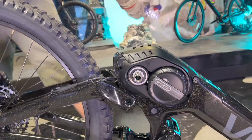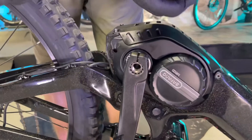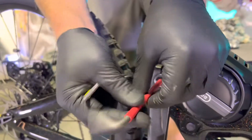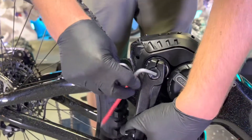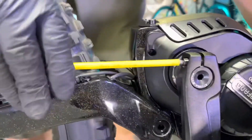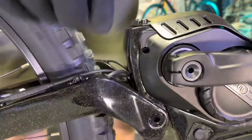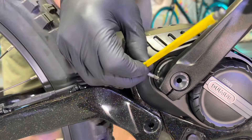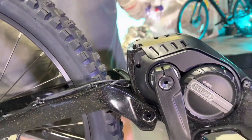Go ahead and install the left crank arm. The torque spec on the cap is very little — 1 to 1.5 Newton meters max, so it just needs to be just a little bit more than finger tight. The pinch bolts do need to be fairly tight — go to about 6 Newton meters on these, so give these a good crank.